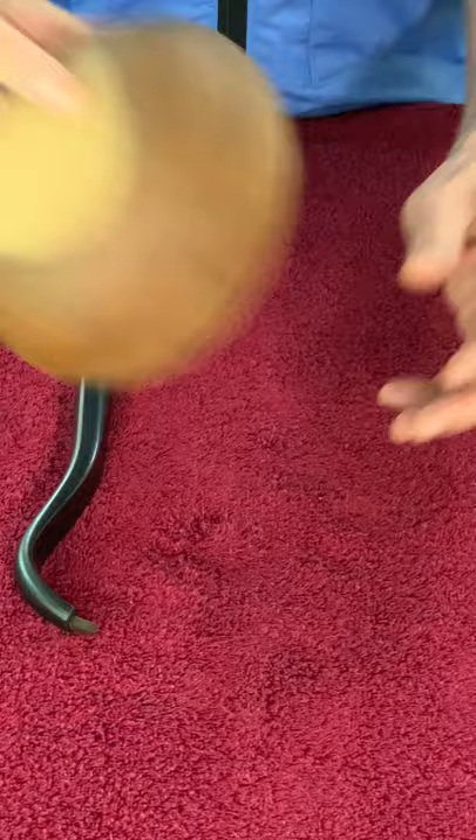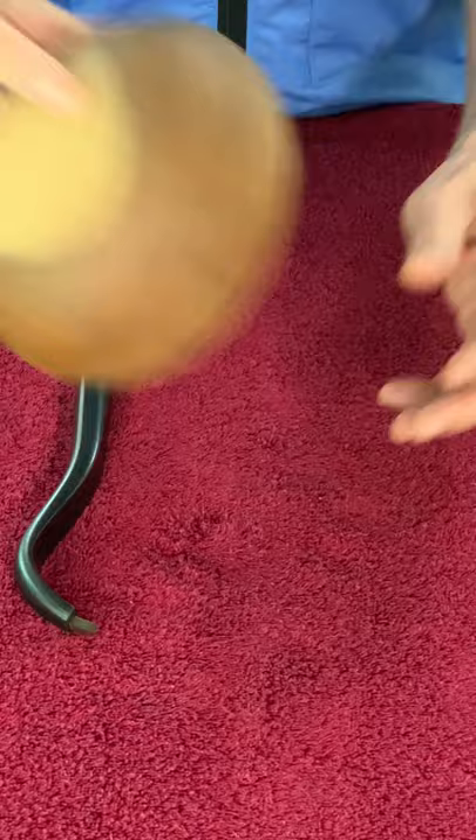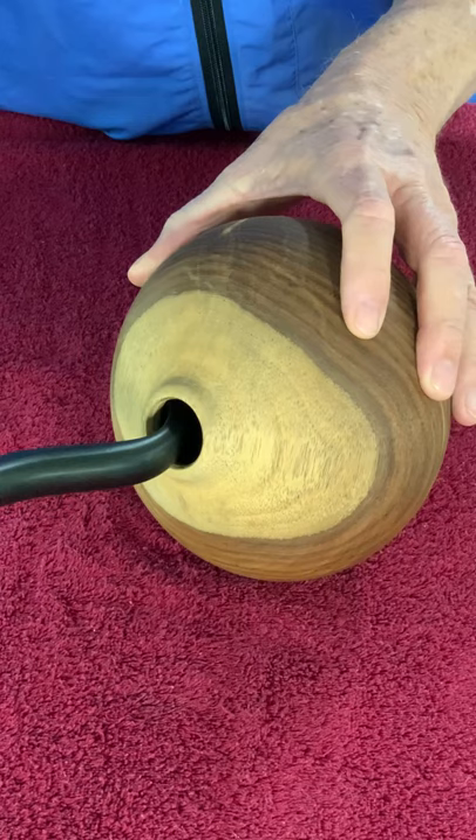Let me show you with an actual piece here. It will reach just inside there very nicely and let you go right on down.